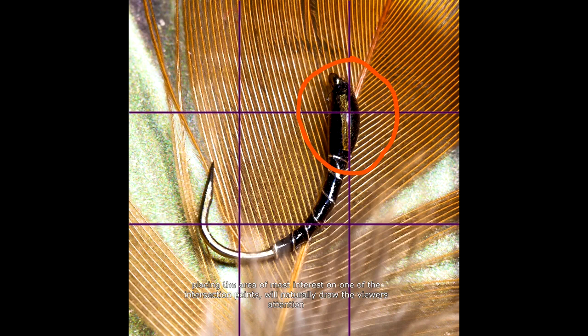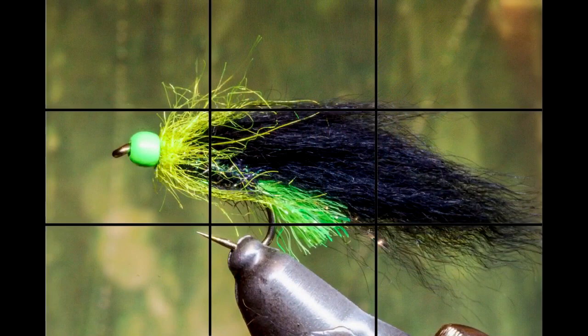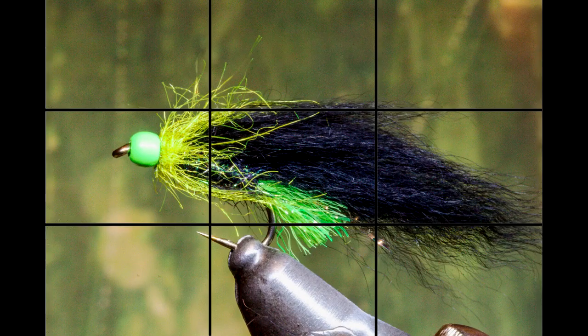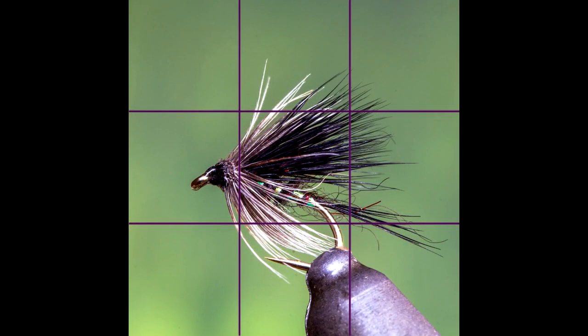The grid lines on your phone screen have divided the screen into thirds. The rule of thirds is one of the fundamental composition principles in photography — it's all about positioning the most important elements offset to create a balanced and harmonious composition. We can use the lines as guidelines to allow the fly to be positioned in the centre box, and when the fly fills the box, it will leave a third of the screen all around the fly as empty space, giving a perfect balance to the image and leaving ample area around to allow the fly room to breathe.